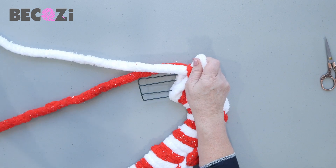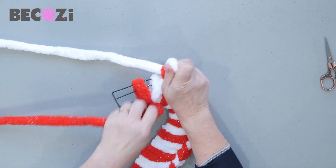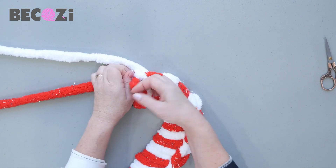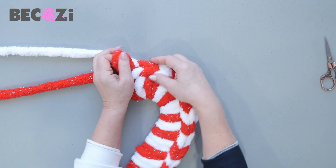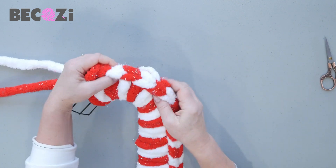Keep changing colors the same way, two strings at a time. Then pull the opposite yarn to secure this beautiful top.